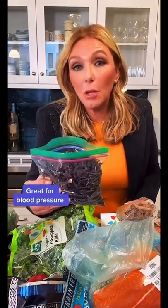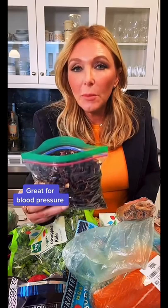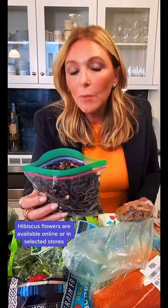I just got this at a farmer's market — it's hibiscus. It smells unbelievable. This is great for any kind of blood pressure. So you put some in a cup and you can either do it with cold water and let it seep for about 15 minutes, or you can do it with hot water and have a hot tea.